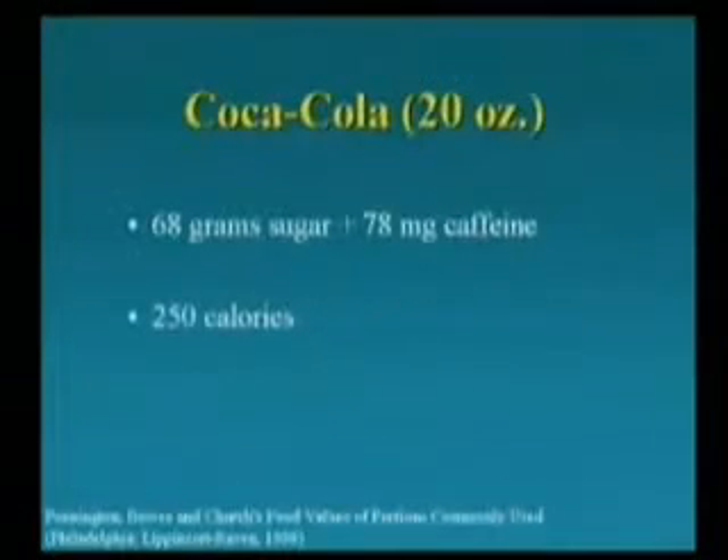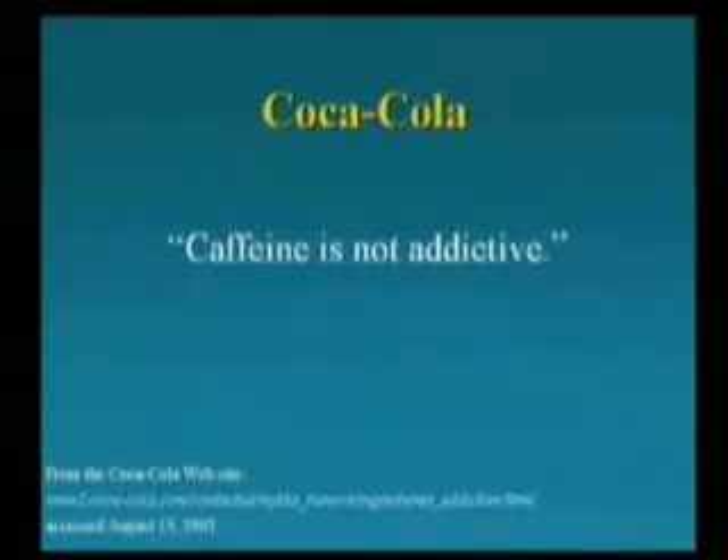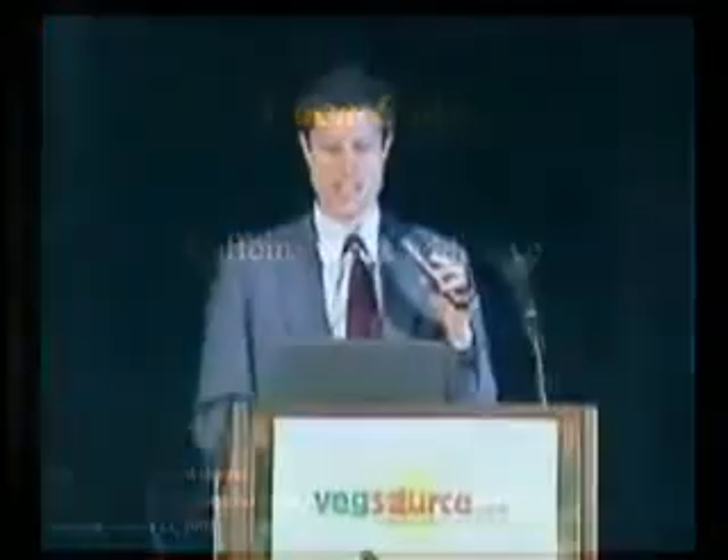This is from Coca-Cola's nutrition analysis: 68 grams of sugar and almost as much caffeine as a cup of coffee. So if the sugar weren't a drug effect enough, the caffeine adds to it, and a 12- or 14-year-old kid consuming this is effectively hooked. This is from the Coca-Cola website. That is a lie.